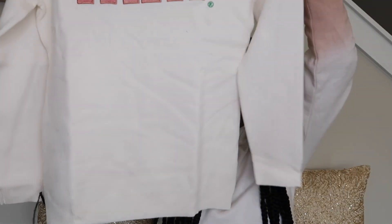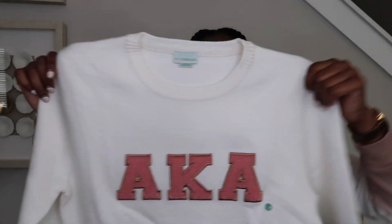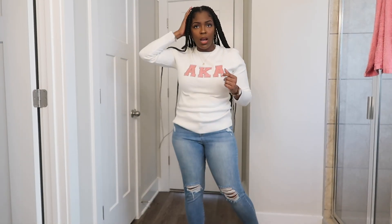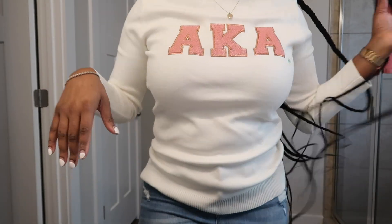So the next thing we have is this AKA rose gold sweater. I got it in a medium, which actually looks kind of big. But this is kind of like a cream color. I'm going to try this on, see what it's looking like, and I'll be back. So this is what it's looking like. I really like the material. The thing about IV storehouse is that the materials that come in their box are pretty good quality. It's really cute. I like it.